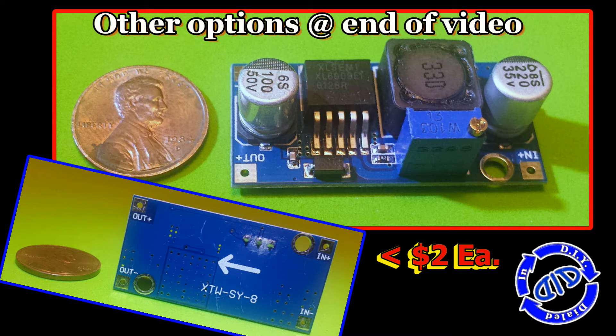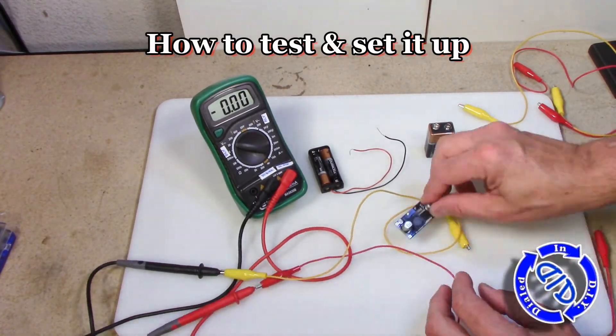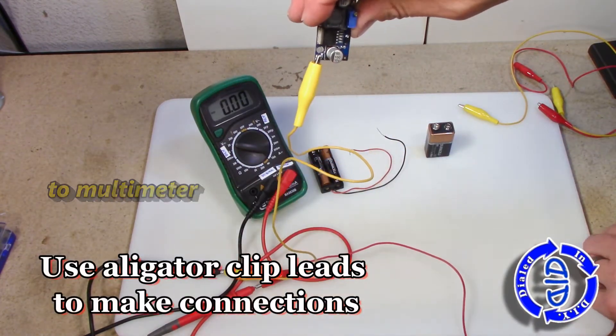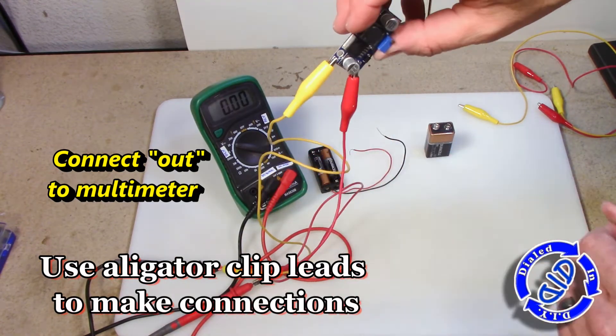I purchased these online for less than $2 each and if you look in the description below I will share a little bit more information about where I got them. To protect your project I do recommend that you always test these out before you actually incorporate them into your project, and that's as easy as setting up a couple of alligator clips with wires and making your connections to your battery and a multimeter.